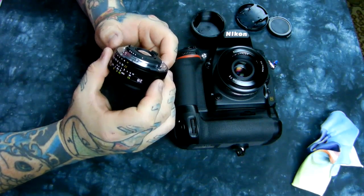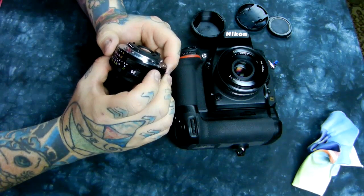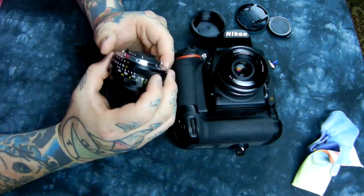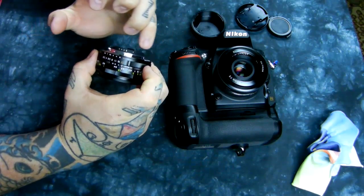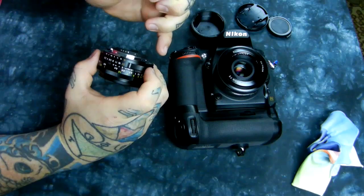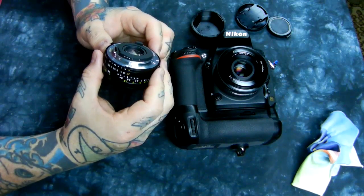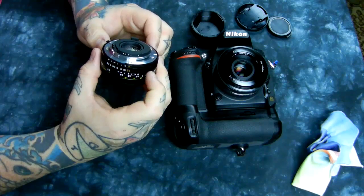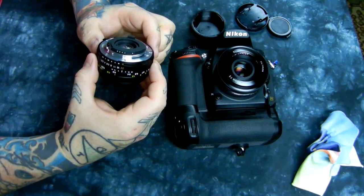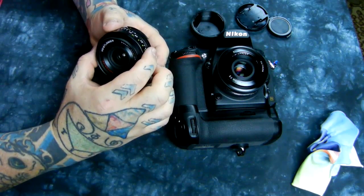This lens has CPU contacts, so it can be used on a D3000 or D5000 series body. It works exactly the same as any current modern autofocus Nikkor, whether D-series or G-series. The only difference is that it is manual focus. The CPU contacts tell the camera what is on the lens — for TTL metering, flash metering, focal length, and focus distance.